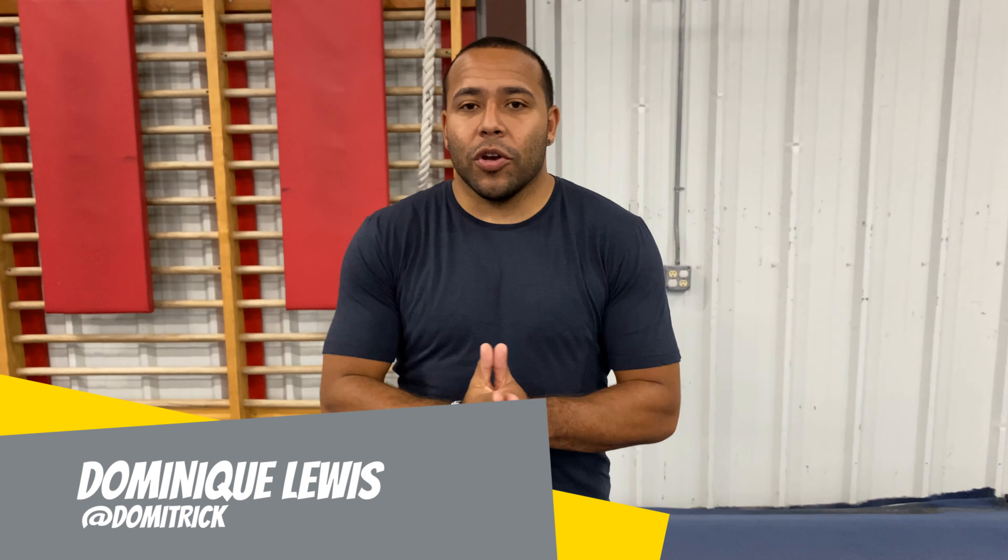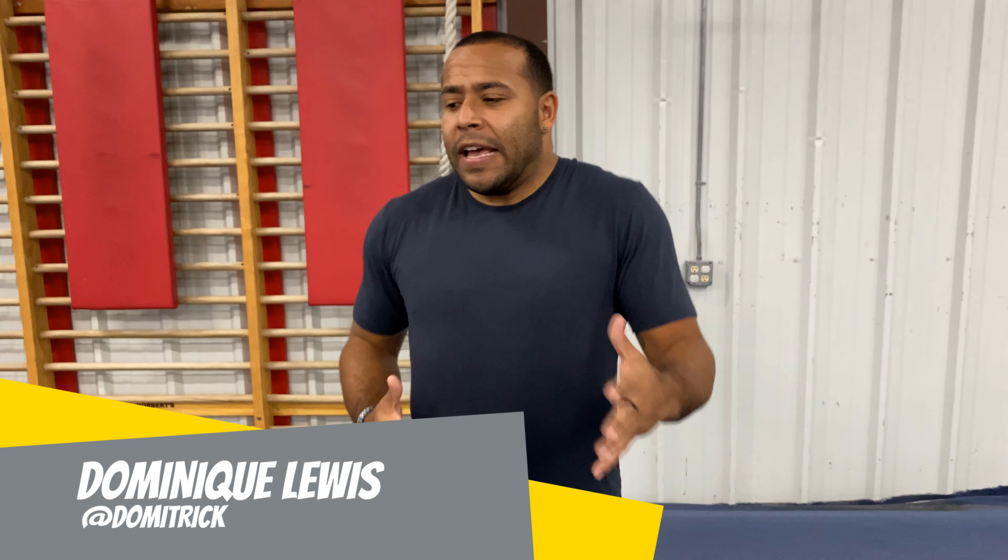Hey everybody, Dom here. Today I'm going to show you a typical stretch routine. It kind of changes as I go depending on what part of my body is the most sore, but I always stretch before and after training. It's super important. So today I'm going to show you a little bit of what I do.